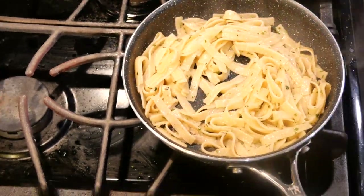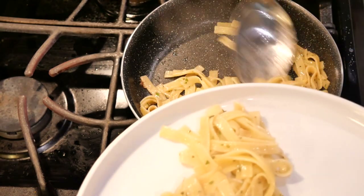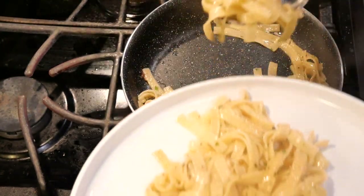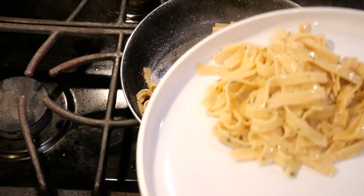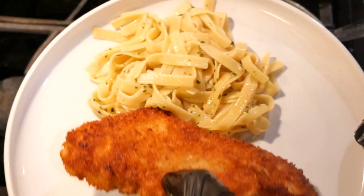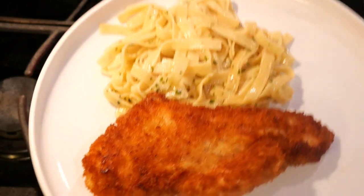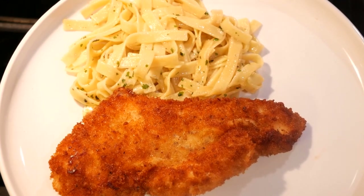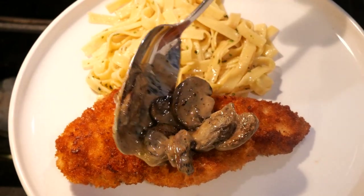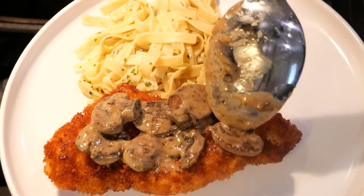The pasta is done and now it's time to plate. First we're going to add our pasta to the plate, next we're going to add our chicken breast, and then we're going to top off our chicken breast with the mushroom sauce we made. If you want your mushroom cream sauce to be a little bit more liquidy, then just don't cook it as long.